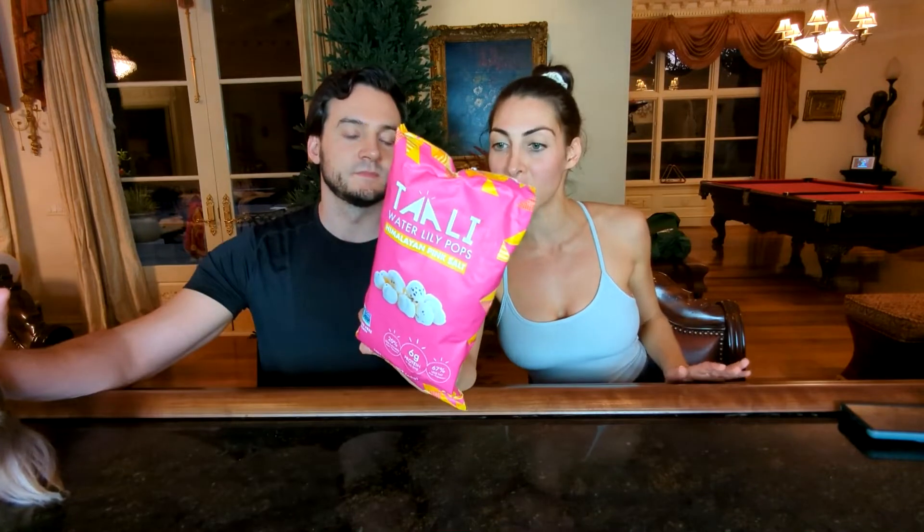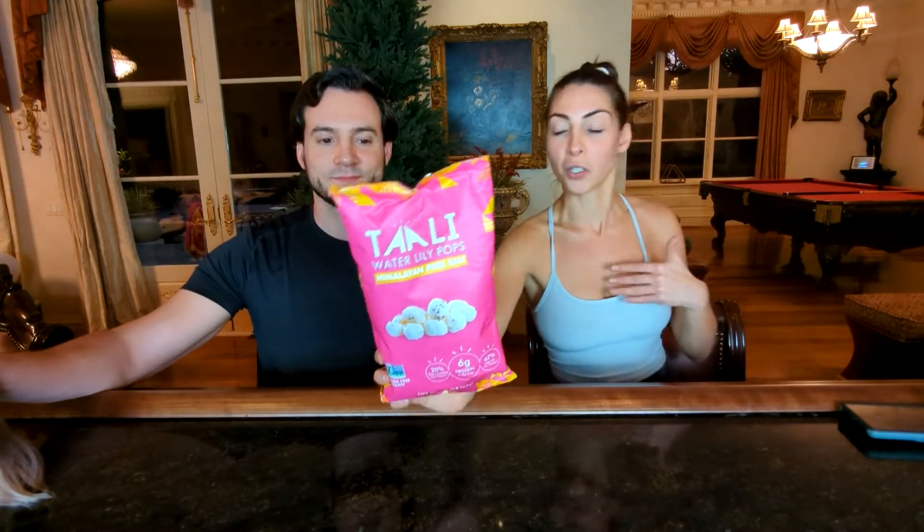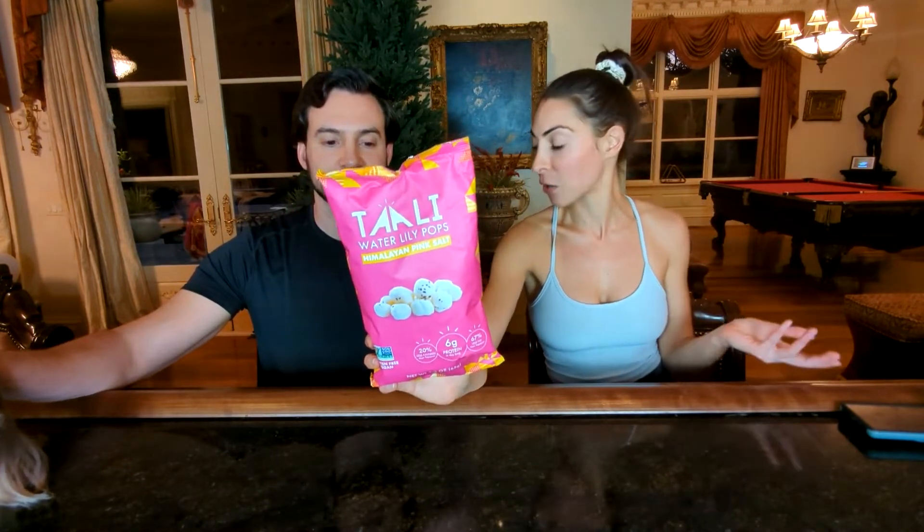So these are water lily pops. The ingredients are really simple: water lily seeds, palm oil, and Himalayan pink salt — just three ingredients. I'm a gardener and I've never seen a water lily seed, but that's because I don't garden in the water. I'm super excited to try them because water lilies are beautiful, so let's see what their seeds taste like.